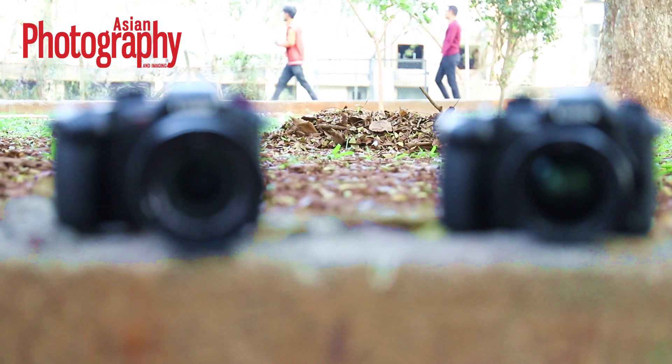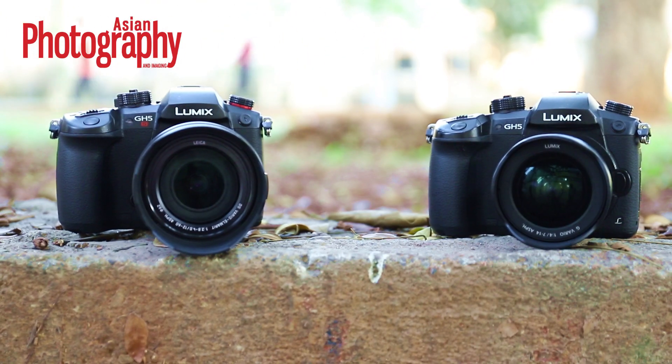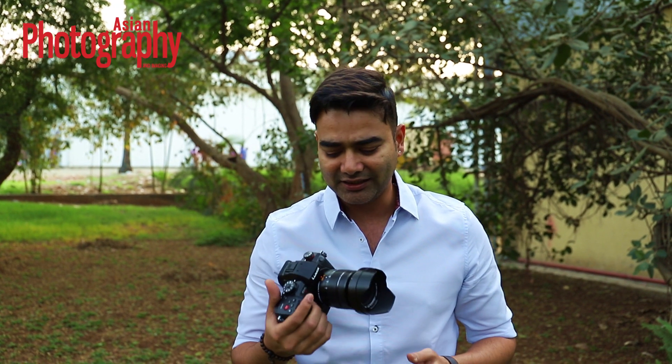I have with me the Panasonic GH5S, which has just been released a few hours back, and as mentioned, this is the first hands-on preview in India of the same. First things first — it is a camera which seems a little bit lighter in terms of weight compared to the GH5. We don't have the exact specs at this point, but in terms of hand feel it seems a lot more firmer grip and slightly lesser weight compared to the GH5.